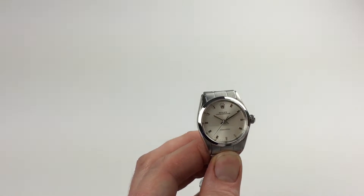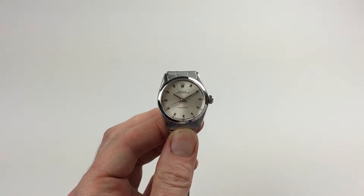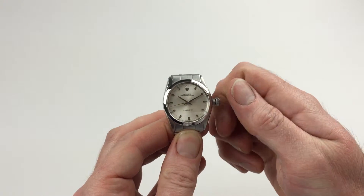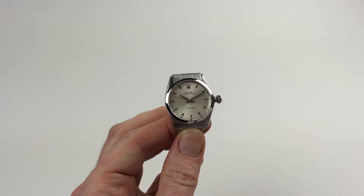It's a manual watch that requires winding when being worn. In order to achieve this, you need to use the Oyster crown. First of all, turn the crown towards you, the wearer. It will then spring away from the body of the watch. Then twist away from you and wind until the spring feels tight.